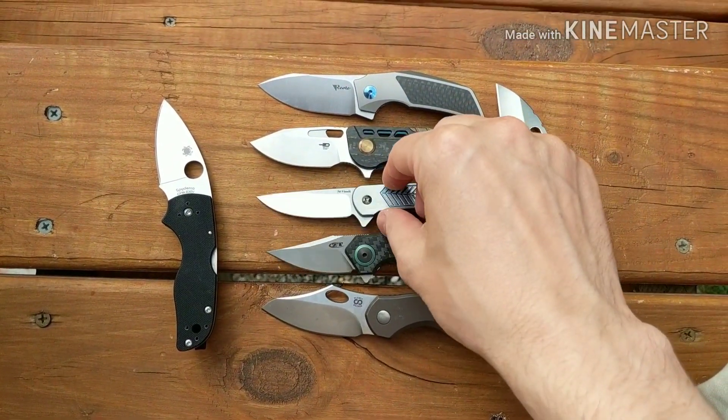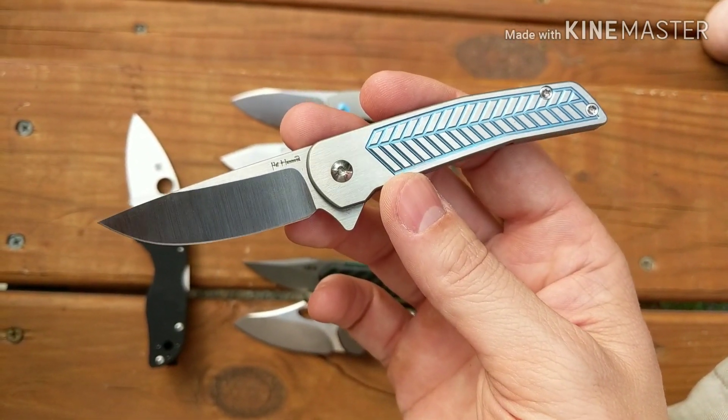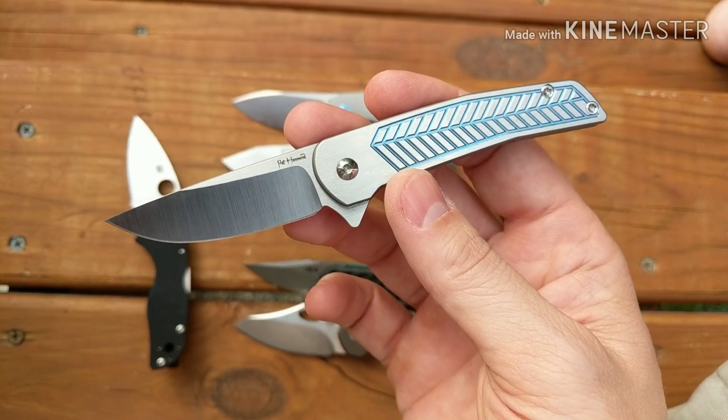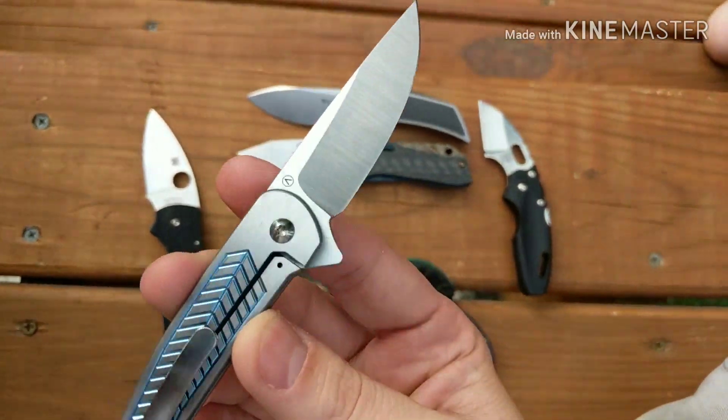Now, like I said, the look of it — when I first saw it I was like, that looks good, I probably like it. But when I got it in hand, not so much, and I'll go over those reasons why.